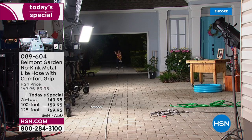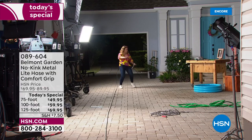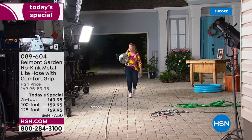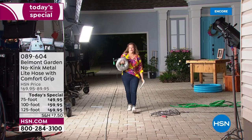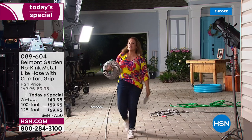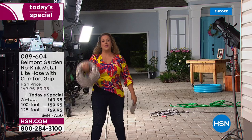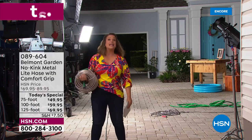With 125 feet of hose, you can choose the 75-foot, 100-foot, or 125-foot. The 75 and 125 are exclusive to HSN. Watch this — 125 feet of hose that fits in a planter pot. Would you be walking 125 feet of rubber hose in your hand? Never.